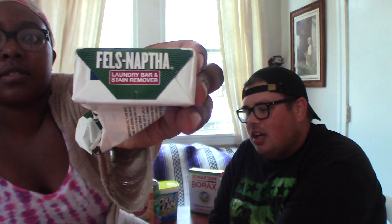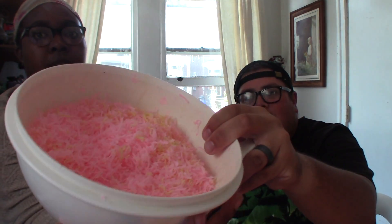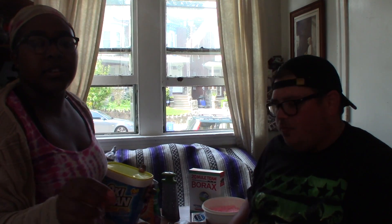Fels-Naptha and Zote — these are two different brands of laundry soap bars. From what I've seen, people have been using Fels-Naptha; some use one whole bar and some use three whole bars. We figured we'd do one whole bar of soap and a half a bar of Fels-Naptha. You've got to grate it down with a cheese grater. We also got one big tote of OxyClean and we're going to use half of that. We'll put all the measurements in the description box.